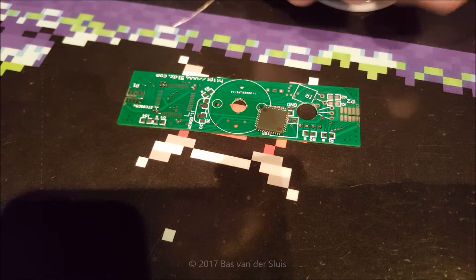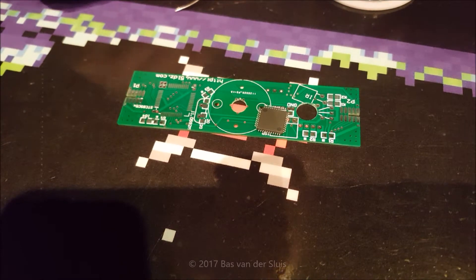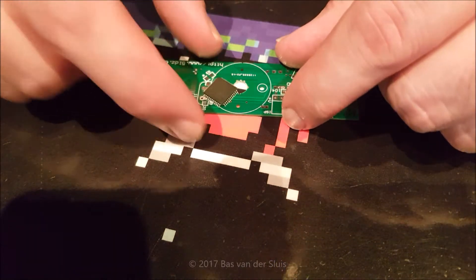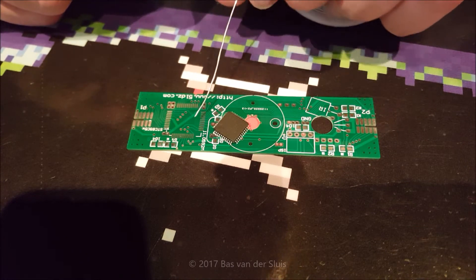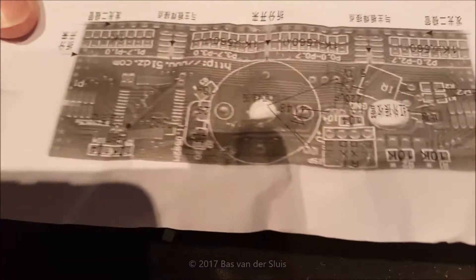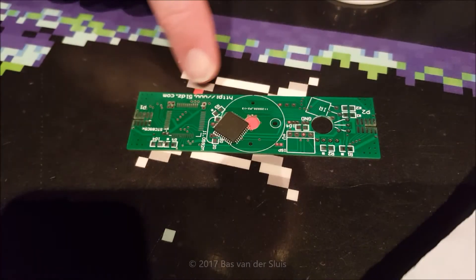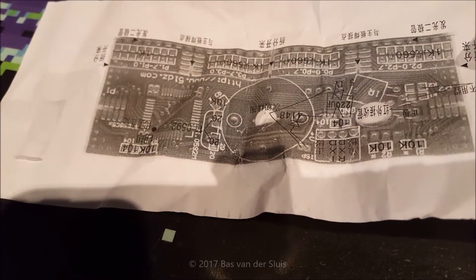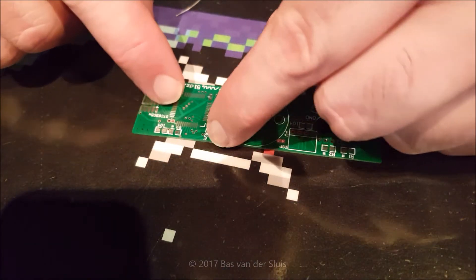I've already put a little bit of solder on that pad over there, and I'm looking for pin one currently. The position which has the dot — there's a dot on the IC over there, I hope you can see it. It is not clear where it is on that board. So let's see: this is the printed board, there we have the URL, and there is a dot over there. I'm guessing that pin one goes over there, and there's also a "1" marked over there.